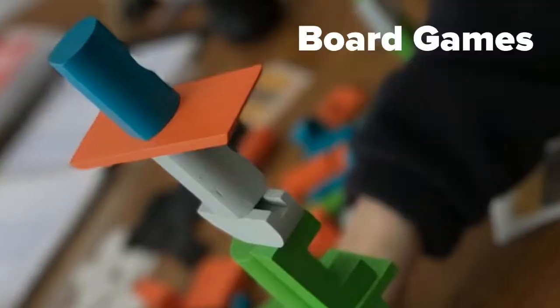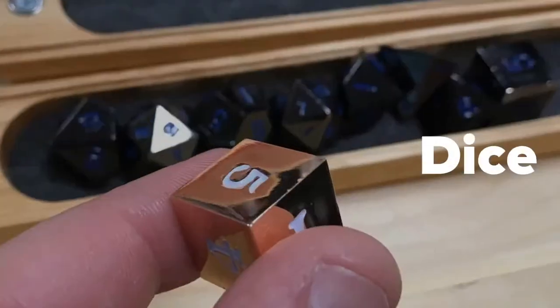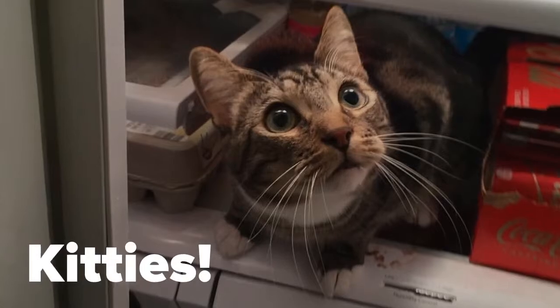In this video, Oscar and I are going to take a look inside the deluxe version of Brass Lancashire. Chris Renshaw here with my buddy Oscar laying on the table, and yes we are looking at the deluxe edition version of Brass Lancashire from Roxley Games.